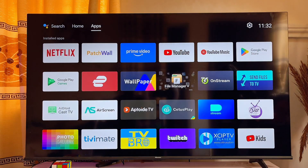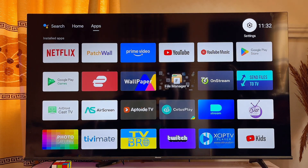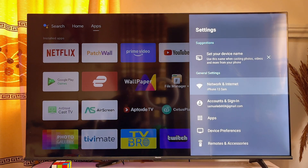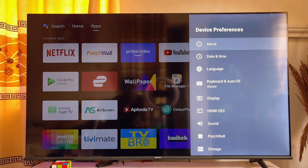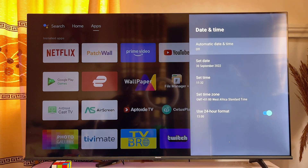Basically, what you want to do is go to the settings of your smart TV and click on the settings icon. You want to locate the date and time settings. In my case, I'll go to Device Preferences, click on it, and you can see the date and time settings. Click on Date and Time.